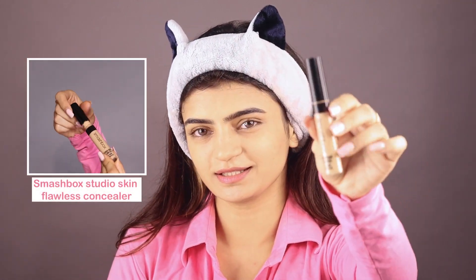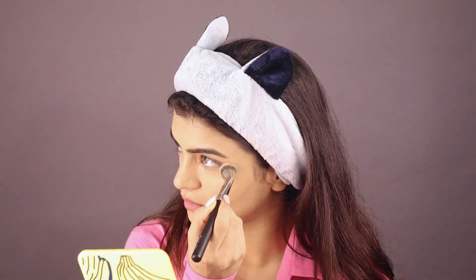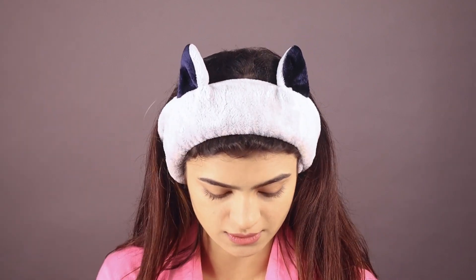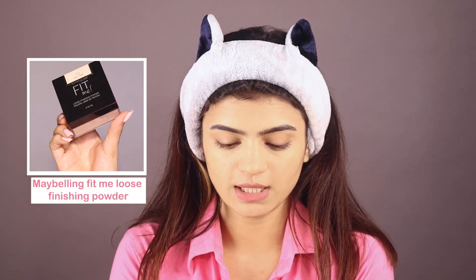This is the concealer I'm gonna use — it's from Smashbox and the shade is Light Medium Warm Olive. Now we'll blend the concealer, a little bit around the lips as well so that the lips get highlighted. Now we will use the Fit Me loose powder in shade Light to get that finished look.